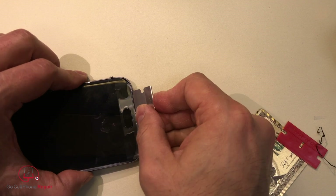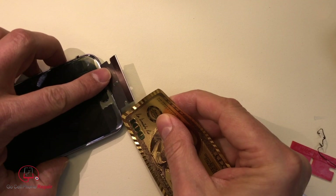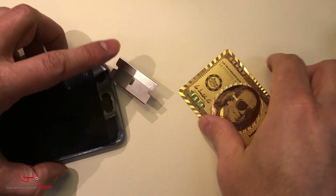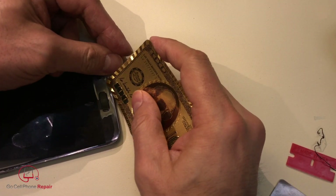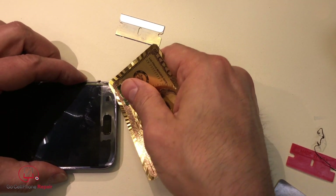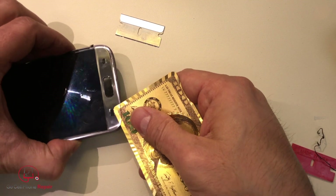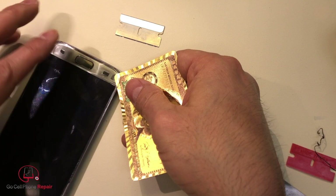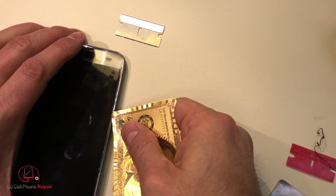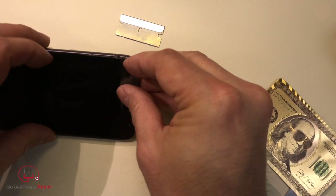Look at that — why does it do that? It is so lightweight. Very easy to get underneath there and separate the glass from the paint. This is not what we're after because there's still adhesive and a layer of paint underneath this thing.